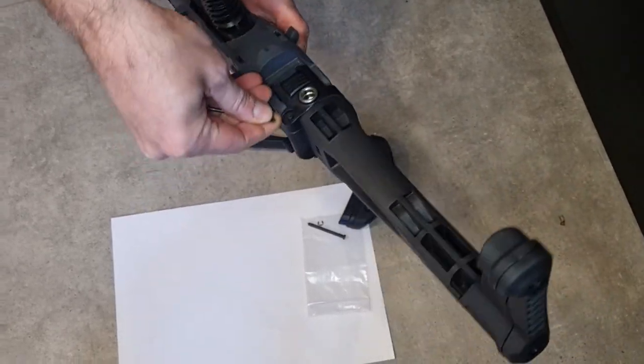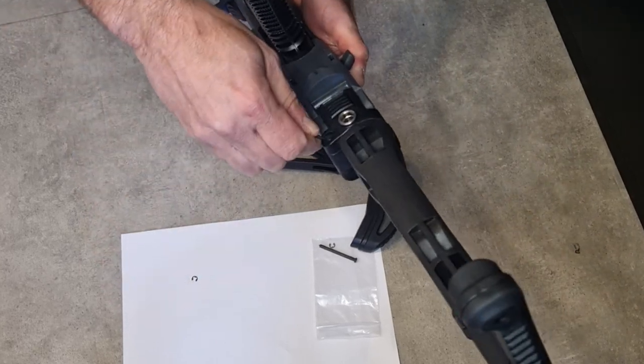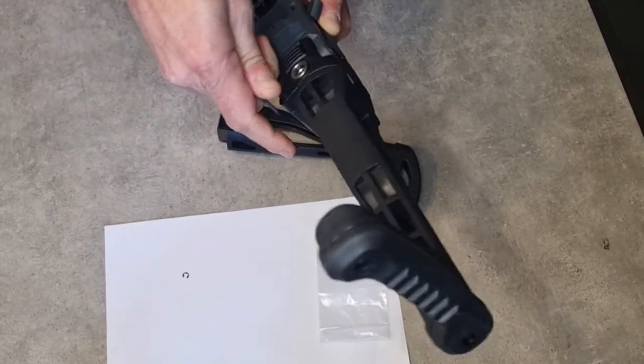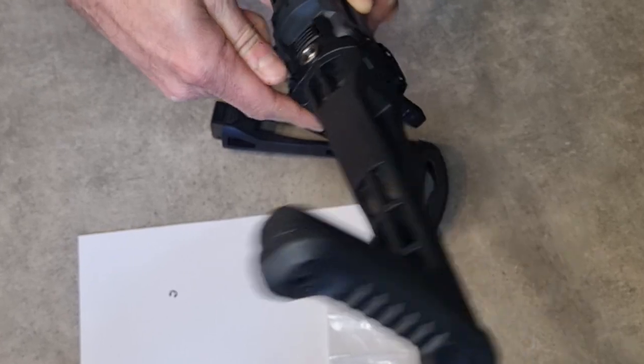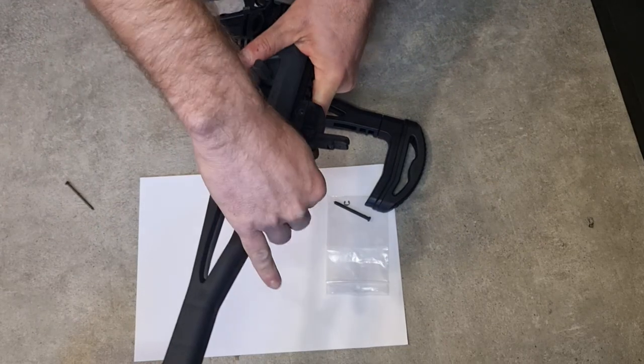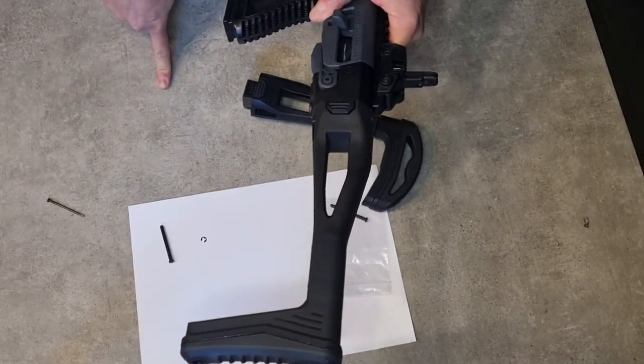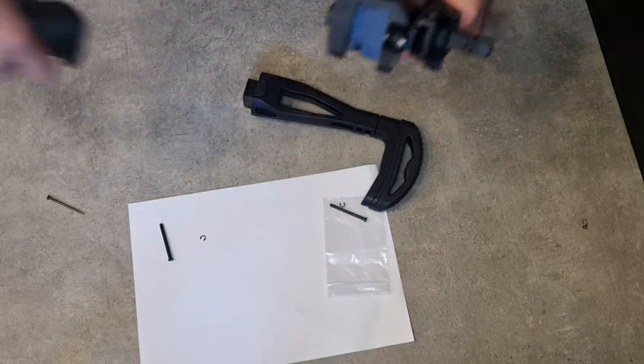You can use a screwdriver or any other sharp tool. This part is the one that we remove in order to remove the stock.